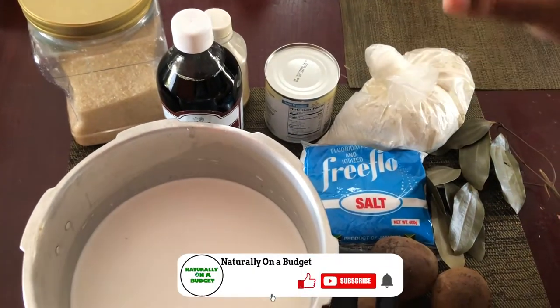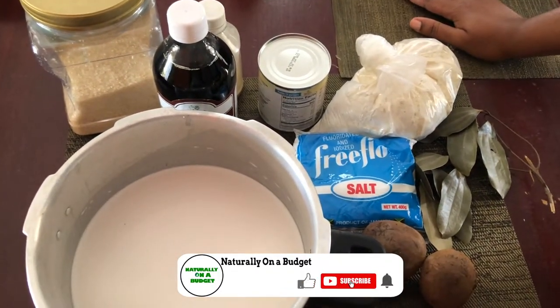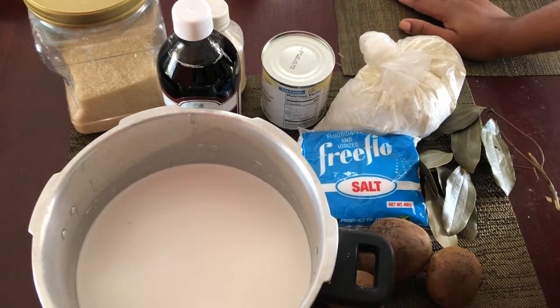I'll also be using my favorite Benjamin's vanilla and condensed milk. For decorating I'll be using ashwagandha and some moringa powder. Let's get right into making the beetroot porridge.